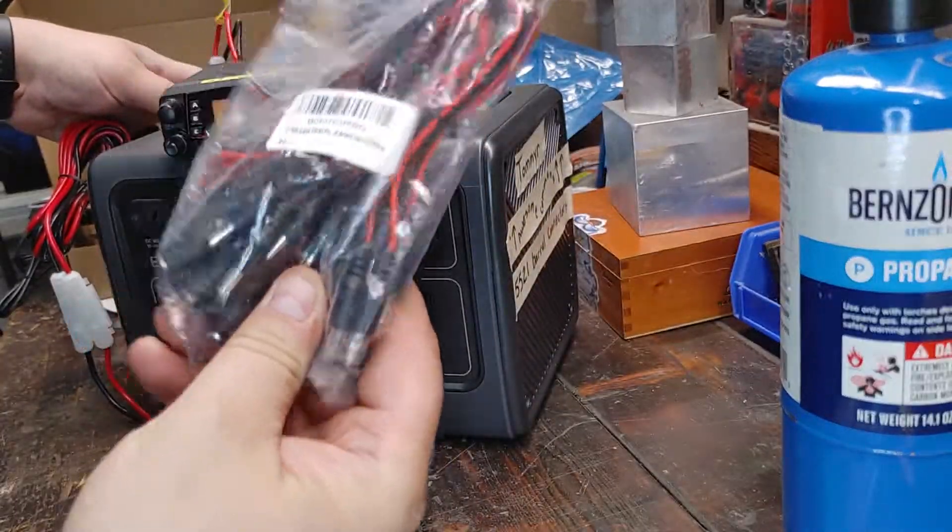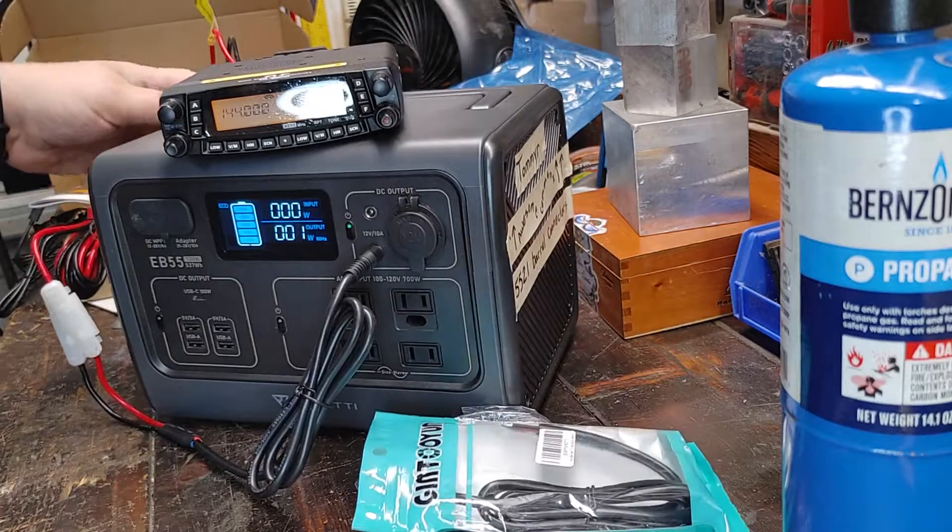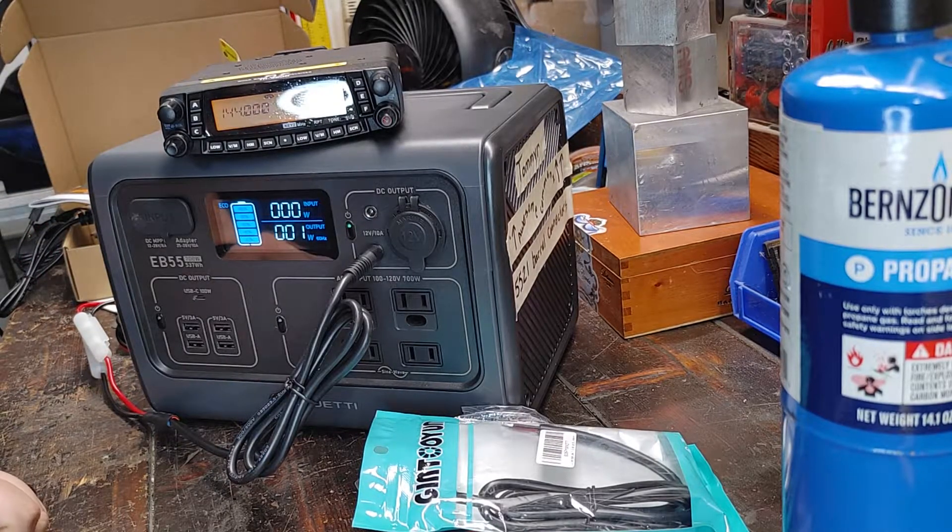Don't worry, I'm going to use these crappier ones on some future projects. I also have a spare. This is Bon Baconstein — I appreciate you guys.